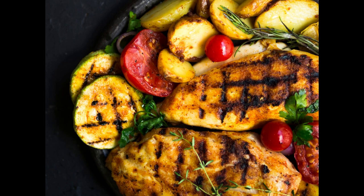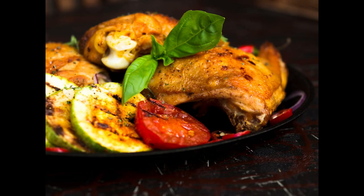Benefit 6: Energy boost. Consuming nutrient-dense foods provides your body with the energy it needs to fuel daily activities, exercise, and mental focus without the energy crash associated with high-calorie meals. Overall, incorporating low-calorie grilled lemon herb chicken with roasted vegetables into your diet can contribute to a healthy lifestyle, providing essential nutrients while helping you maintain a calorie-controlled eating pattern.